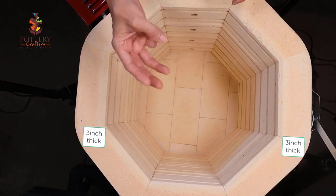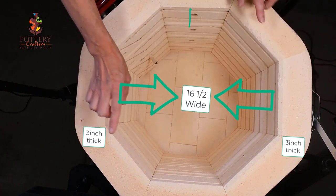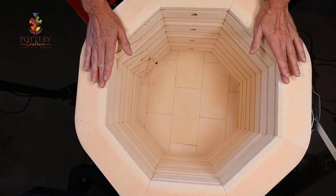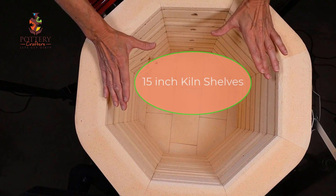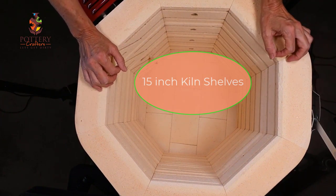This 818 has the three inch brick. It's 16 and a half inches across and 17 and a half inches deep. Keep in mind if you have the two and a half inch brick you will have more room inside of your kiln. I have 15 inch shelves. If you have the two and a half inch brick you will have 16 inch shelves.